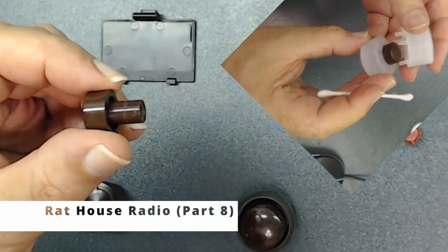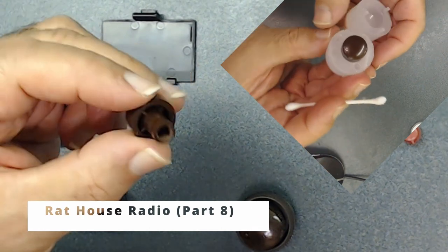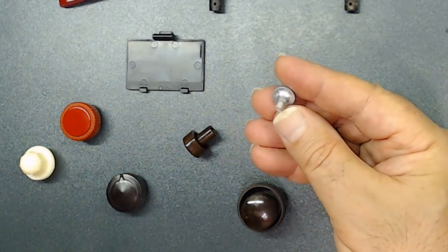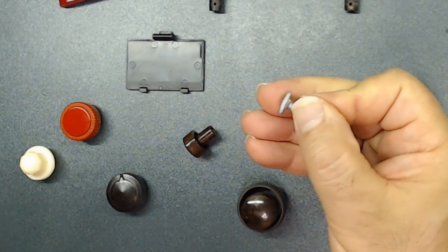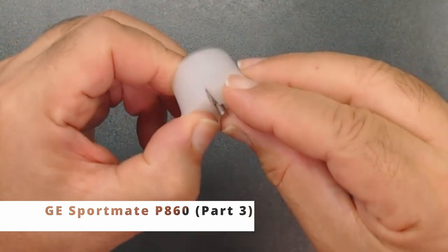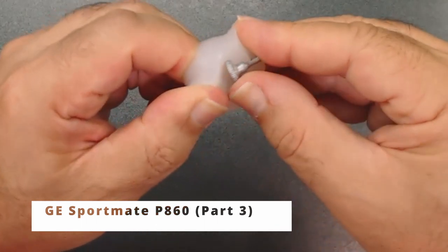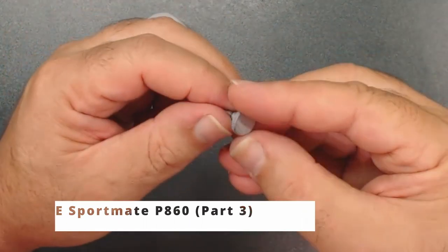To view how I create this knob, go to my playlist and check Crosley/Croths Radio Part 8 — you will see how we actually fabricate these knobs in different colors. You might find missing screws like this — you can actually fabricate those too. To see how I fabricate screws, go to my playlist and check the GE Sportmate P860 Part 3.